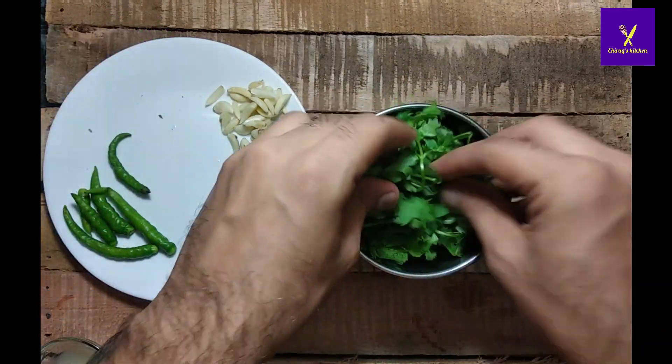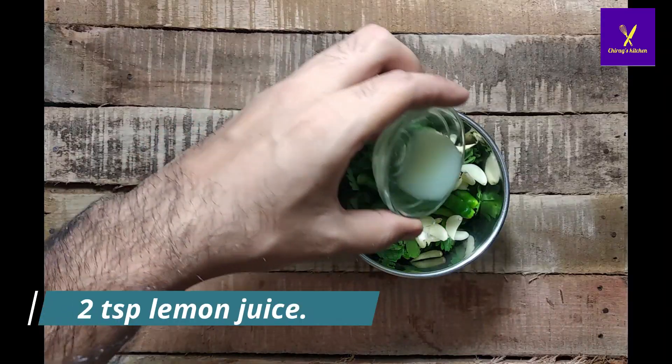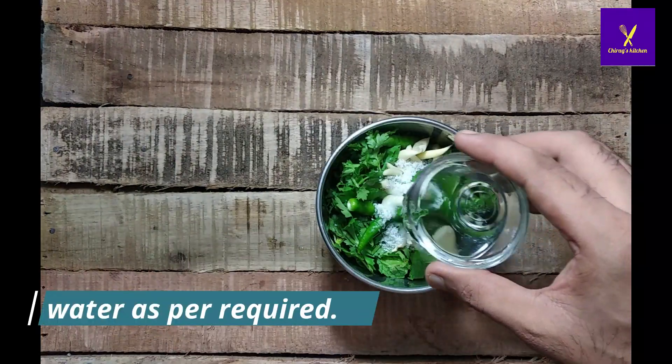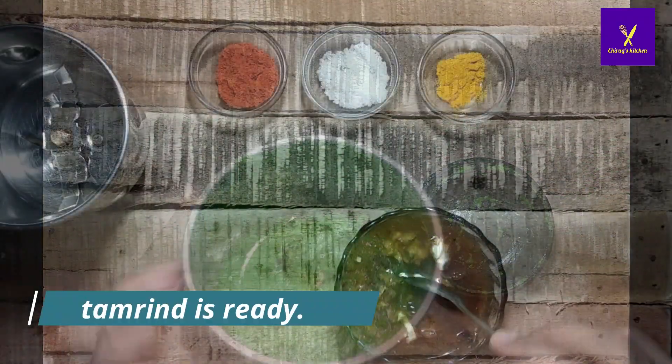For the mint and coriander chutney, take the mixer jar and add half cup of mint leaves, half cup of coriander leaves, five to six green chilies, five to six garlic cloves, two tablespoons of lemon juice, and salt as per taste. Add water as per requirement, mix properly, and our chutney is ready.